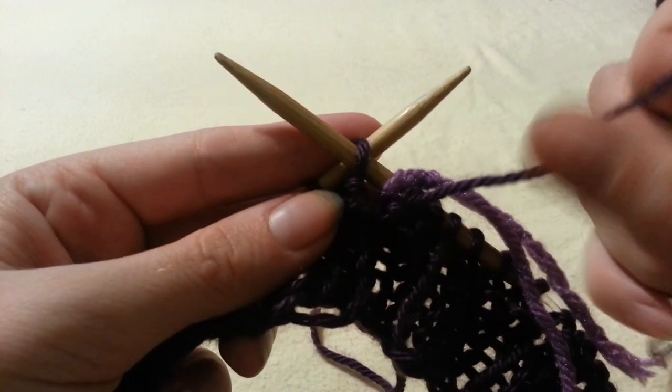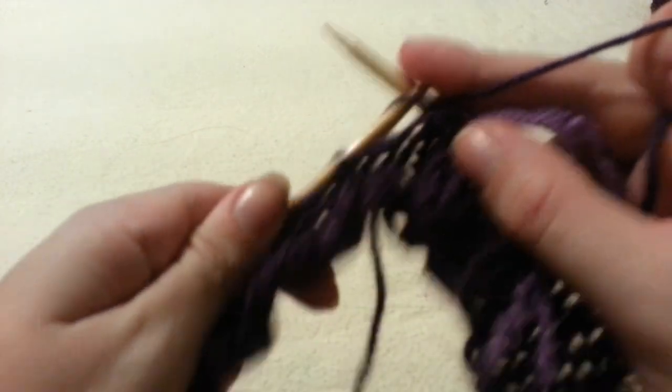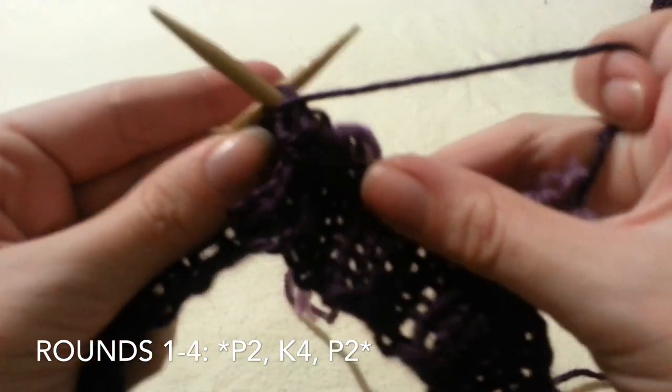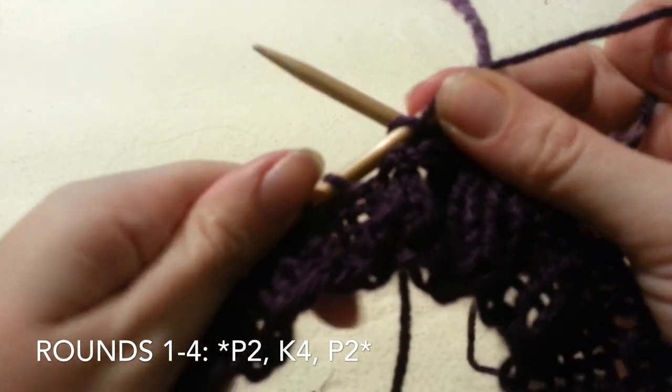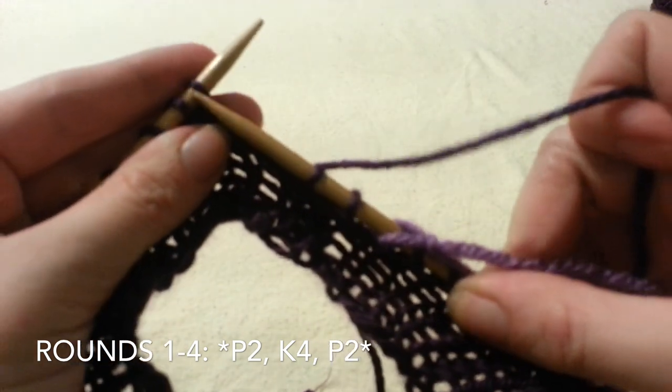After your ribbing is completed, we are going to start our pattern for the cables. So we are going to purl 2, knit 4, purl 2, all the way around. And you are going to do this for the first 4 rounds.